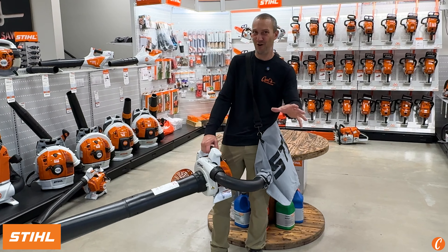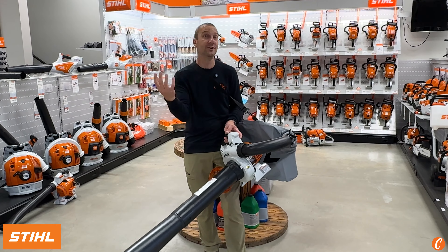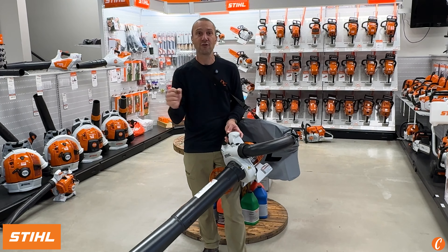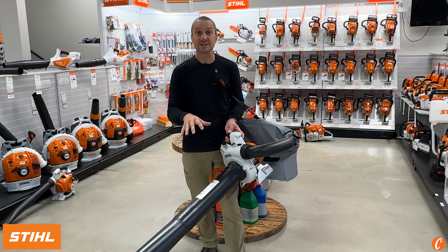The Steel SH-86 Shredder Vac — this is awesome. What I like about it is that reduction of the leaves, taking it from really a 14 to 1, or 12 to 1, depending on leaf size. If you're dealing with little birch leaves versus a maple leaf, you're going to have a different reduction, but those leaves get shredded down and reduced. So they take up way less space in your compost area.